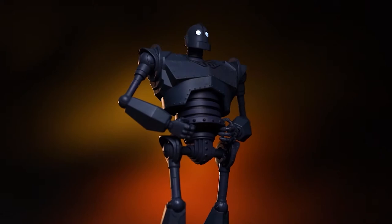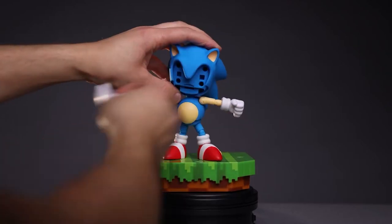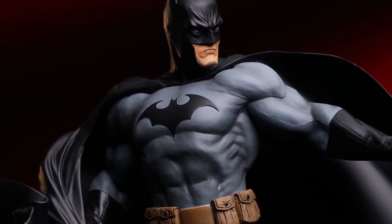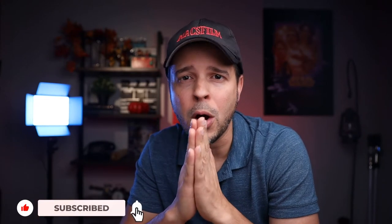All right guys, we are back. But before moving forward, if this is your first time watching one of my videos, welcome to the channel. Here we review action figures, collectible toys, gadgets, electronics, and from time to time we do photography and video tutorials. If you're into that, consider subscribing. And if you like this video, hit that like button — it actually helps me with the YouTube algorithm.